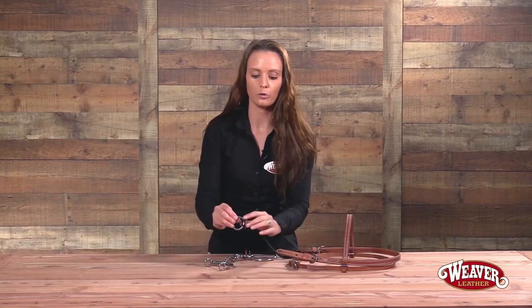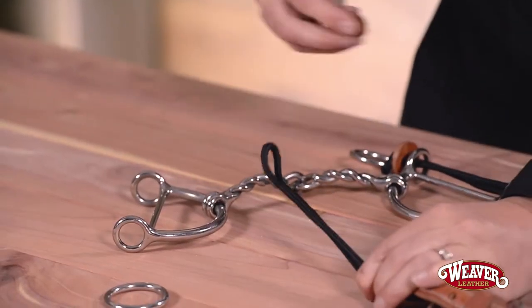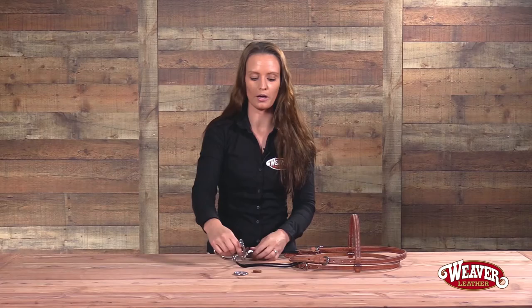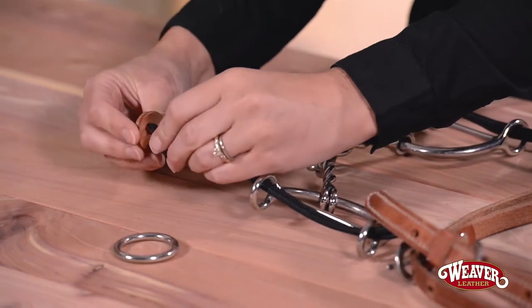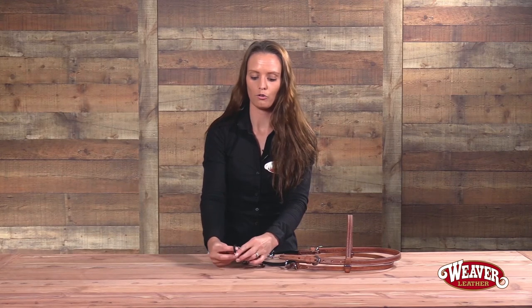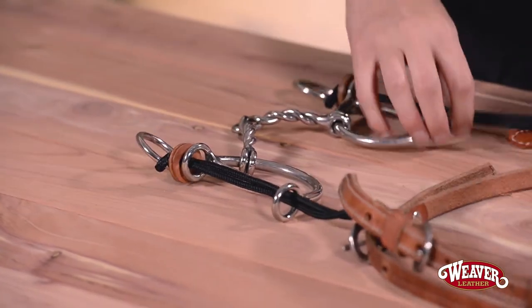Now I'm going to do the same thing on the other side. I'm going to move up my leather keeper, loosen the rope around the stainless steel ring, take the stainless steel ring off, and take the leather keeper off. Make sure your bit closes towards your horse's mouth. Then slide my rope through both metal rings and replace my leather keeper with the finished side facing up. Replace my stainless steel ring — slide the ring through, wrap it around, and pull tight. Then replace the leather keeper down on top of the ring and slide the bit down.